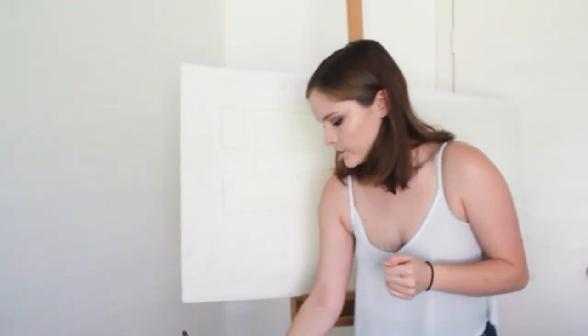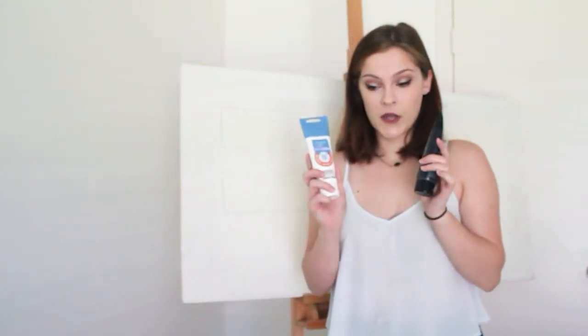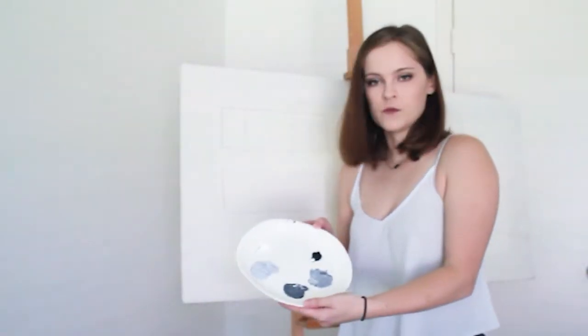We have a few supplies here. I've got some various paint brushes — you can pretty much use whatever you have — a black and a white color paint, although you can use white with whatever color you want. It'll work the same way, as long as it's dark enough on the white. Some water for the paint brushes and just a rag to wipe off any excess paint and water as we go. And then here I already have some pre-mixed colors.